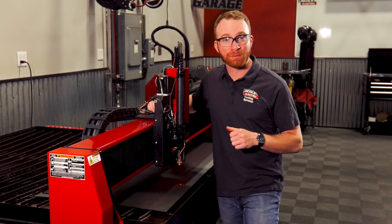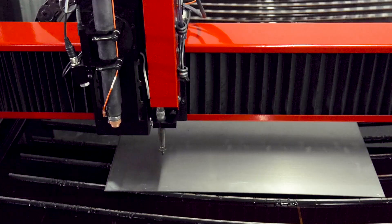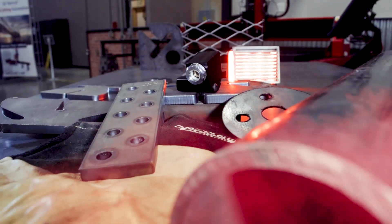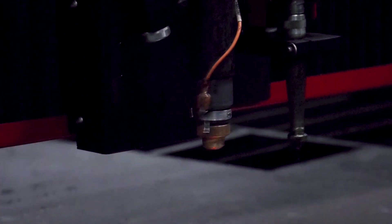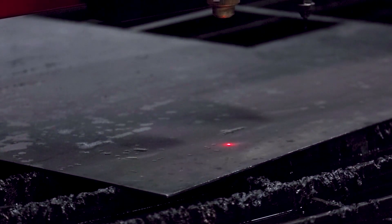Next is the highly anticipated laser pointer assembly. This attachment points a laser dot onto the material indicating where the torch will pierce. It can easily be seen from across the table while standing at the operator's station. This makes locating the plate origin and performing plate alignments simple and hassle-free. You can also use the laser pointer to trace parts during a dry run to make sure that they will fit on your material.